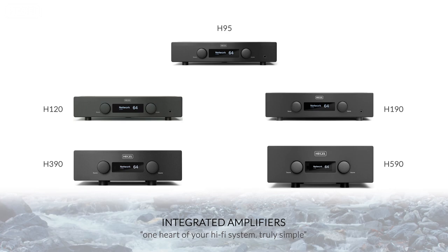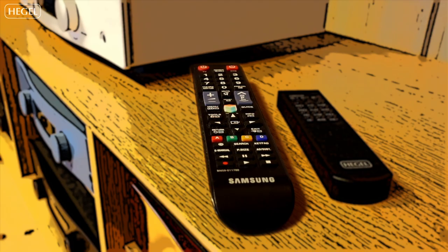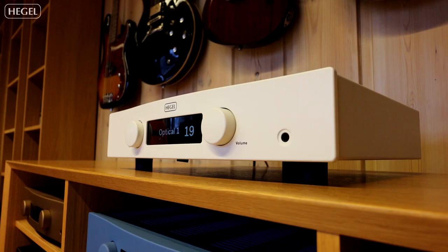What I'm going to show you now is a really nice new feature for our Hegel integrated amplifiers. This is a TV remote from Samsung — it could be a TV remote from any other major TV brand. You press volume up and the amplifier turns itself on. It goes to the TV input where you have connected your TV, and it then controls the volume as you would on your Hegel remote.